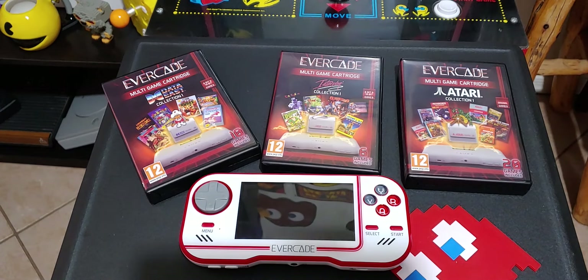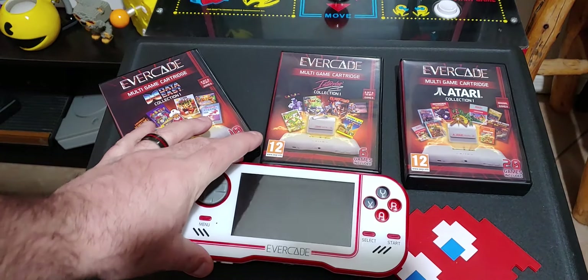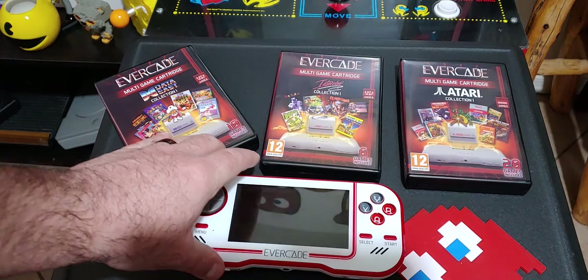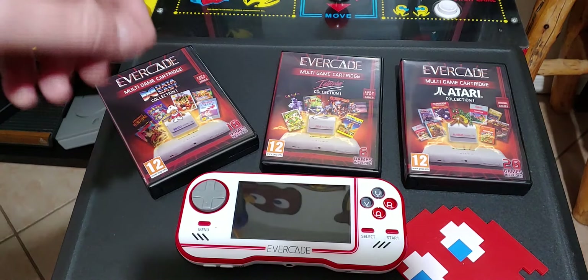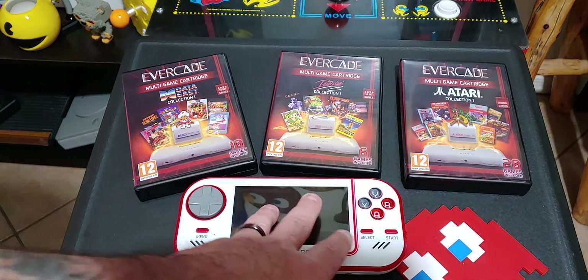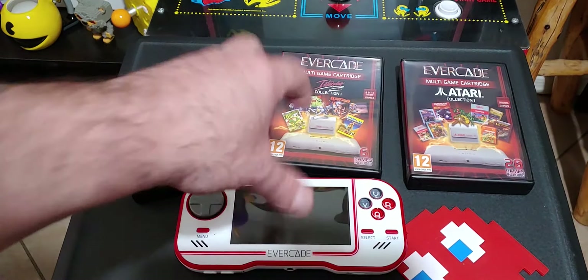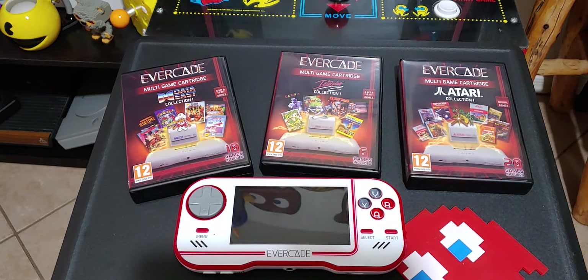Cost — this is super affordable. If you want just the Evercade by itself, it's $79.99 on Amazon right now, in stock, and you'll have it in a day or two with Prime. If you want the premium package — the Evercade plus the Data East, Interplay, and Atari collections — that's $99. That is a great price. And of course you can order more games; individual cartridges are about $20.